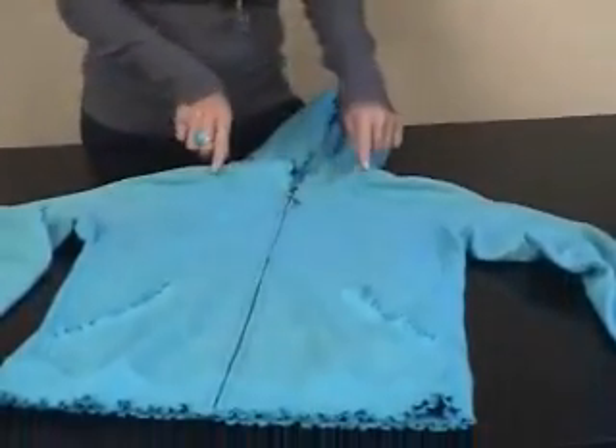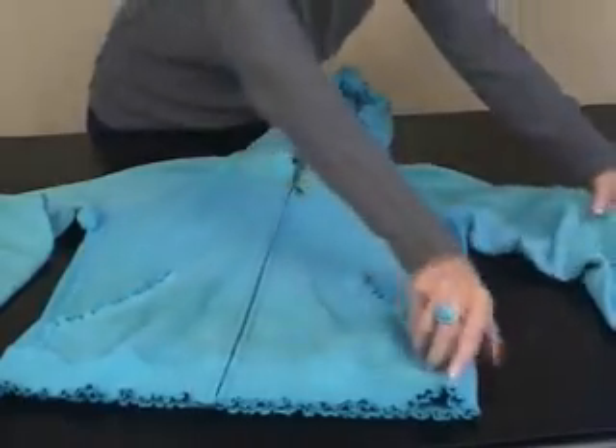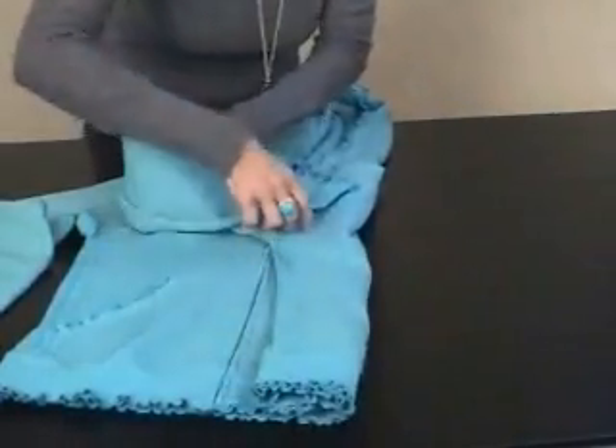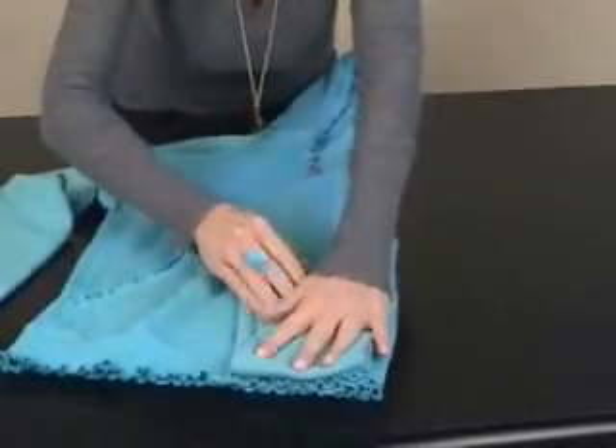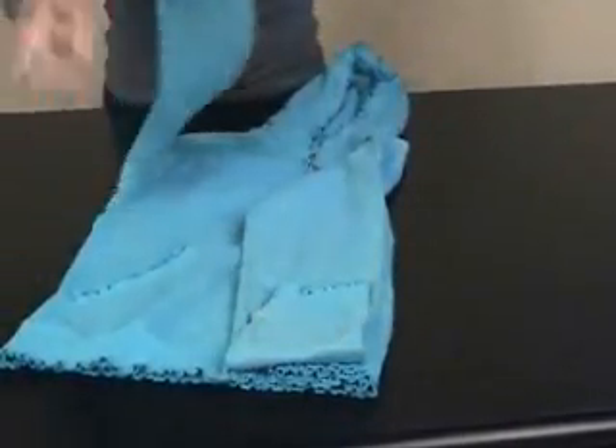Now I'm going to show you how to fold a hoodie, be it a sweatshirt or a t-shirt. We want to fold right to the edge of the neckline of the actual garment, folding it inward and then the sleeves down. And if the sleeves are long, folding them up to meet the bottom of the sweatshirt.